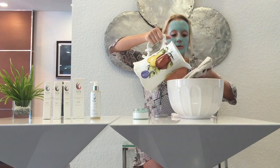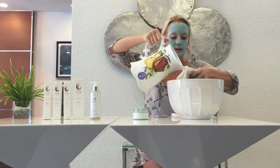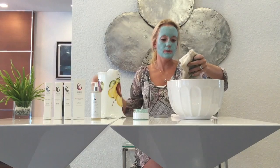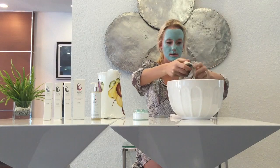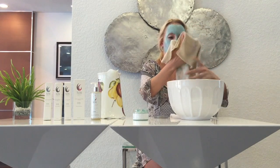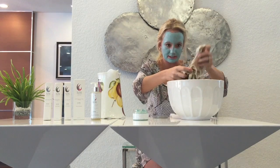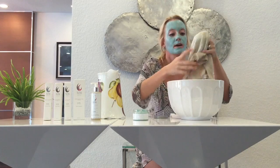It's best to use a towel soaked in warm water to take off your mask. Right now I'm just soaking my towel in warm water. You don't want to scrub it off — you want to be gentle and just let it wash away. Cover your face and allow the mask to absorb the water and just wash away.